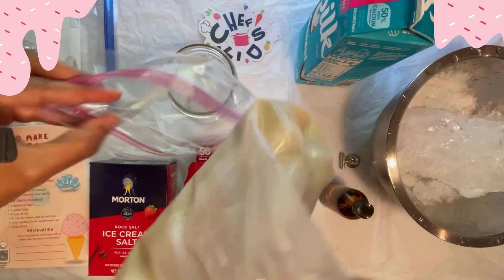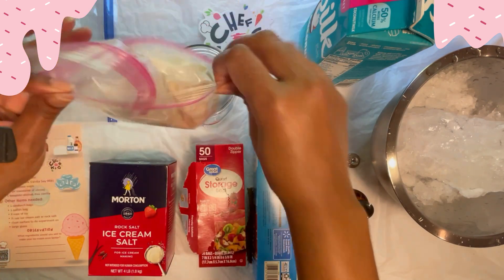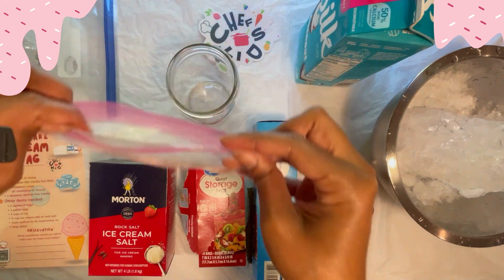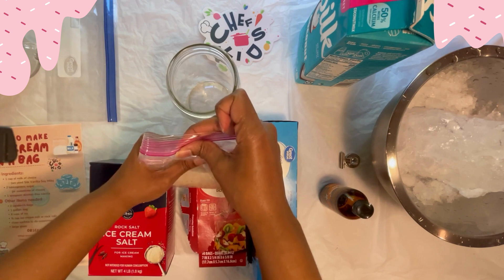Step four: place the bag of ice cream mixture inside the other quart bag, remove as much air as possible, and then seal that second bag.